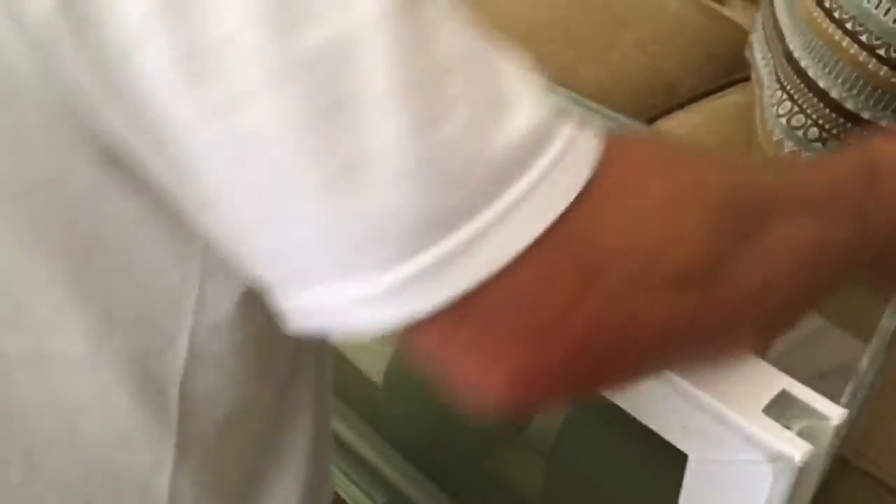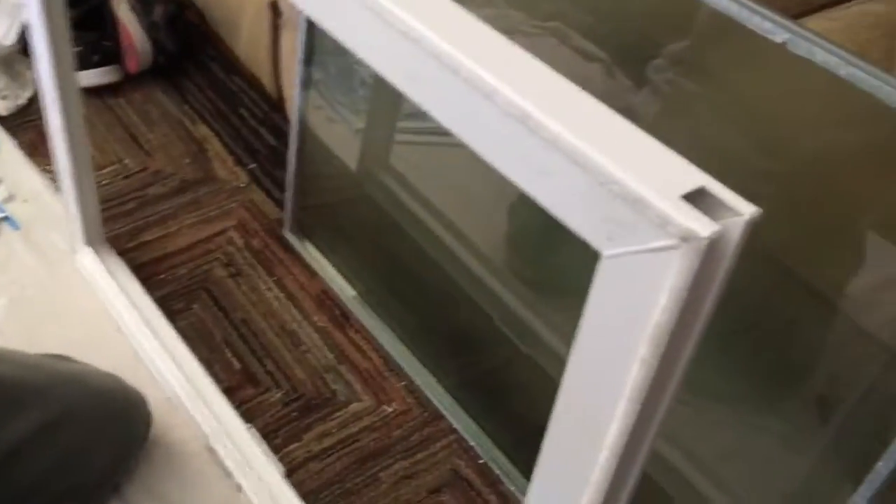Let it be noted that I am not a Milgard repairman — I'm just a carpenter. I'm sure there are a thousand guys out there who do this better and faster than I do. But I wasn't able to find anything on this on the internet, so I decided to make my own video.